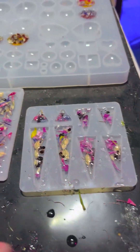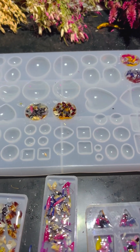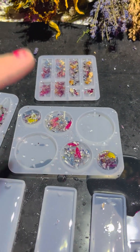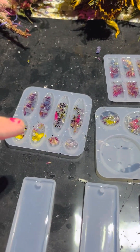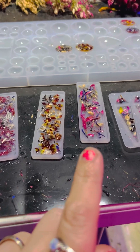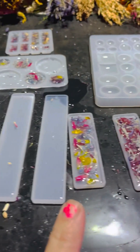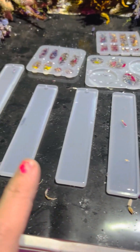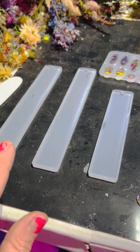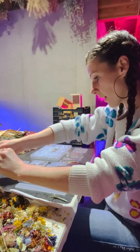I quickly did these four circle ones — I'm going to turn those into bracelets. And then I quickly did these smaller ones, which I'm going to make into earrings. And then these were the smallest bookmark ones, so I quickly did those because the resin was setting up. So now all I have to do is six more bookmarks. This is only my second time ever pouring bookmarks, so I'm still kind of learning.